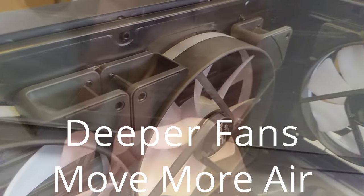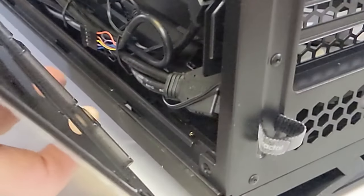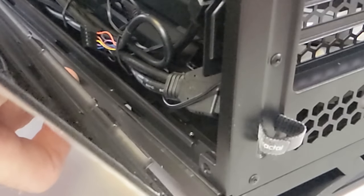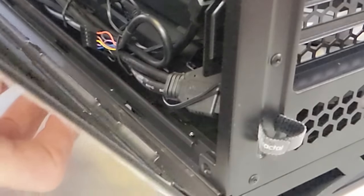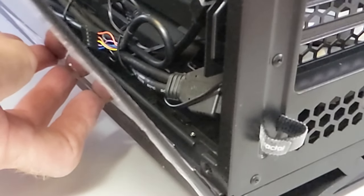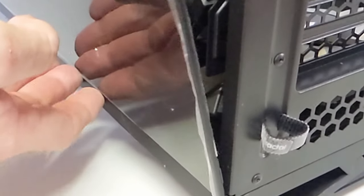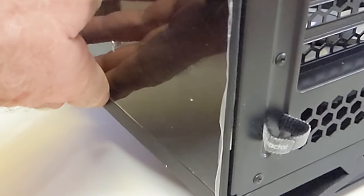This is such a well-designed case. Fractal just makes their game better every single year — every iteration of their cases is a few steps better than before, constant improvement. They listen to comments that reviewers and customers give and make things better continually. Check out that little velcro strap there — that's to tie down your cables that run from the I/O panel. It just manages the back side of the case a little bit so you don't have cables hanging all sloppy.